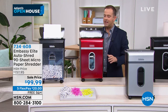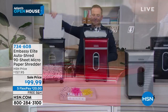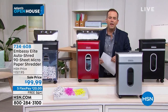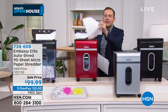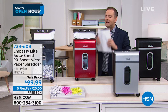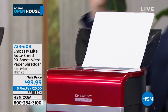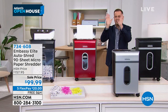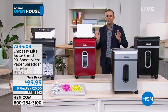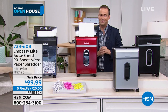Do you know what auto-shred means? Normally when you think of a shredder, you have to stand there and put a sheet through at a time or four sheets at a time. I can now put up to 90 sheets of paper in the back and walk away. It'll shred by itself — 90 sheets, no more babysitting it. Brilliant. That's a feature you never had back in 1991, but this does.